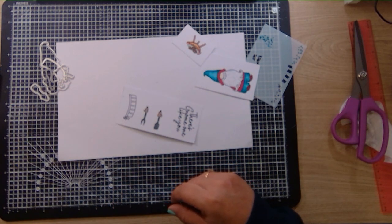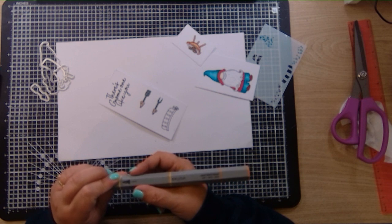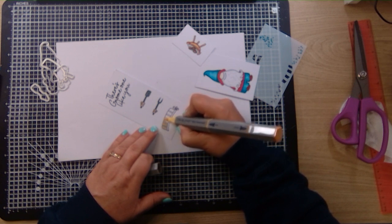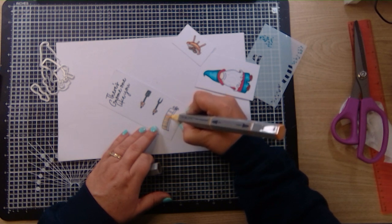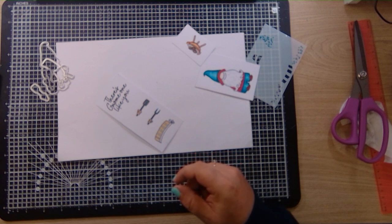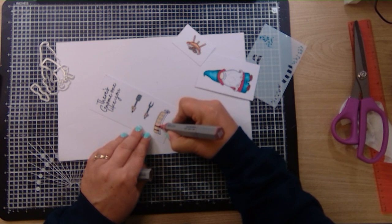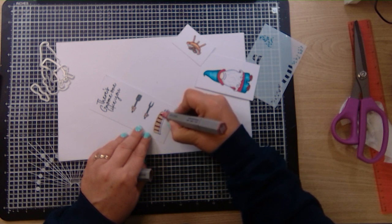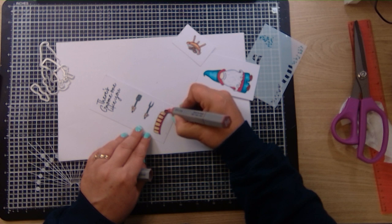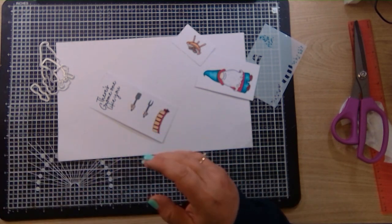We're nearly there — we just need to colour in the apron, and I'm going to do that in gold yellow blend. I'm going to do it in yellow, the lighter one. And I'm going to do the other bits in the dark red — going for the medium in the dark red — colouring that in. And there we go, that's the colouring done.